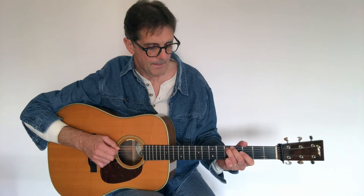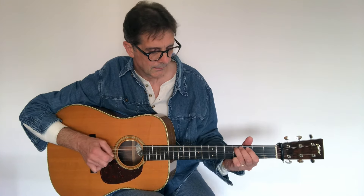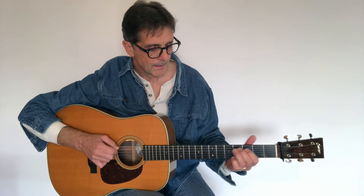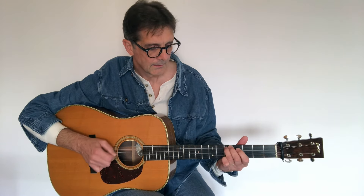Now let me play the riff one more time from the top — first bar — and then a little faster.